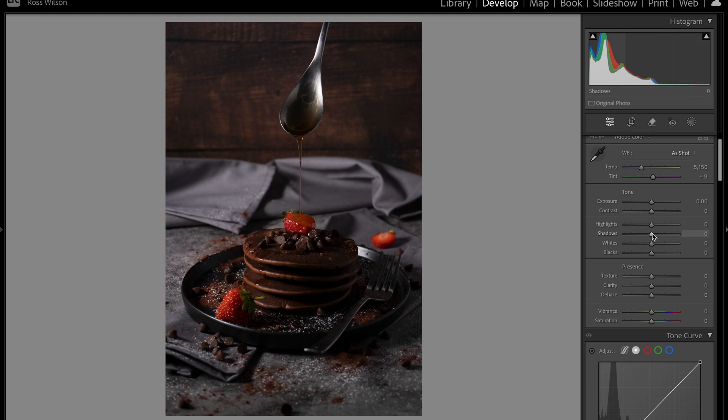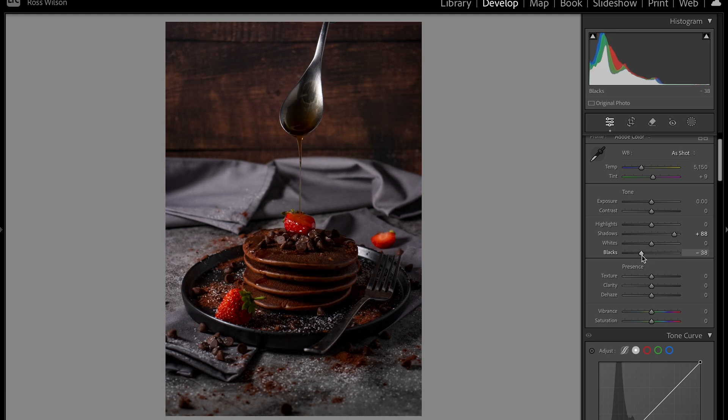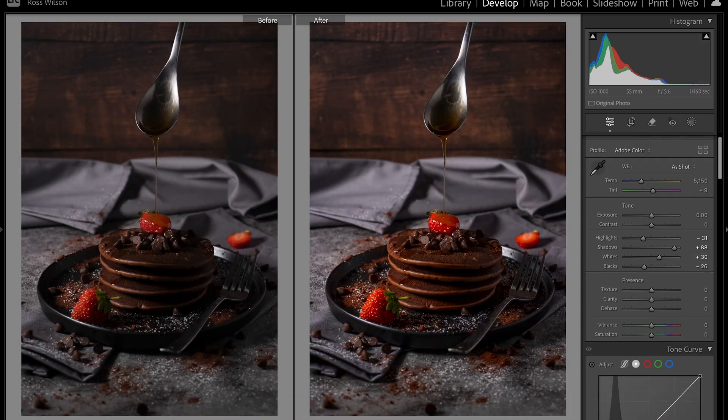In my basic edit panel first, I'm raising the shadows quite aggressively — this is really going to help bring in detail around the sides. I'm going to combat that by bringing the blacks down, moving highlights down slightly, and bringing the whites up. Comparing the before and after, you can see it's brightened up the image and brought a little bit of contrast in too.